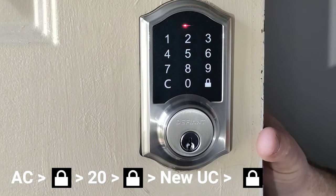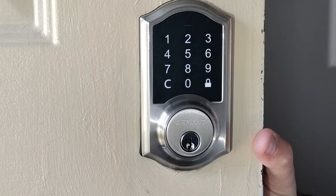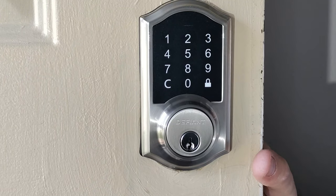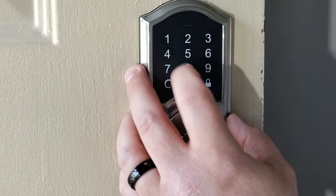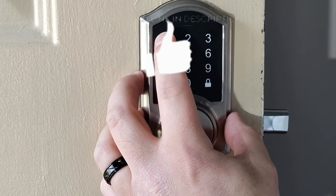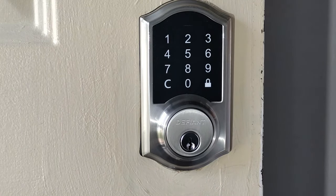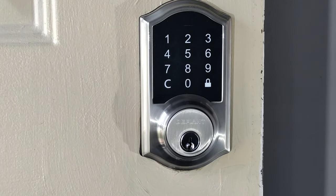Now our new user code should be set. To test that, hit the set button or wait 30 seconds, then hit the lock button, and enter the user code — 4, 2, 5 — and now you'll see it unlocks. So that user code is set.